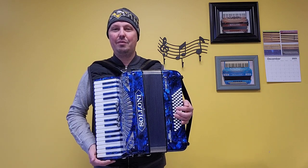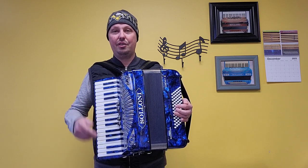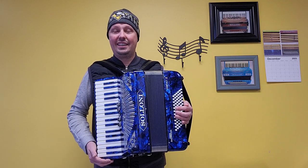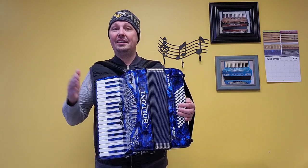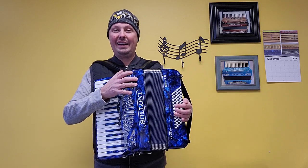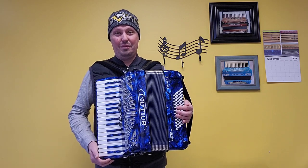This particular instrument was sold to one of our great customers back in the springtime of this year, 2023, and she used it very lightly, kept it in fantastic condition, but decided that she wanted a little larger accordion. So now this beautiful instrument is back here in Pittsburgh and looking for a fantastic home this holiday season.